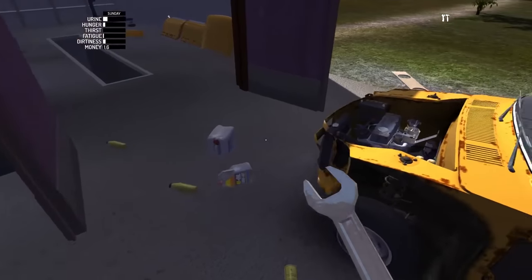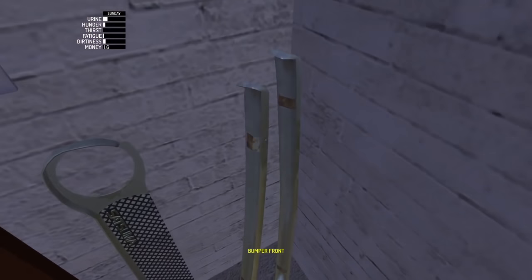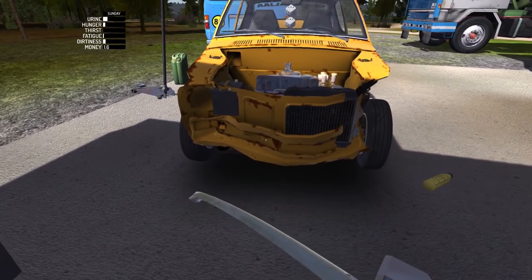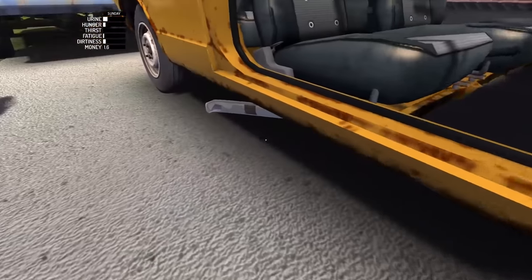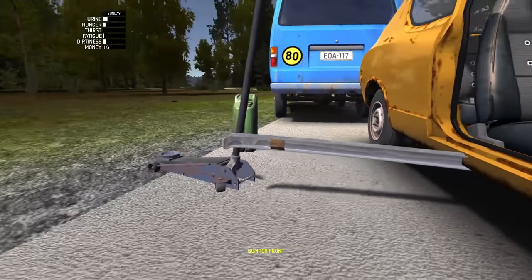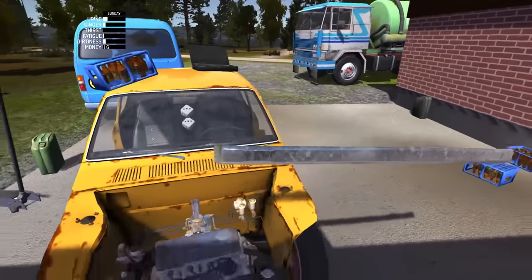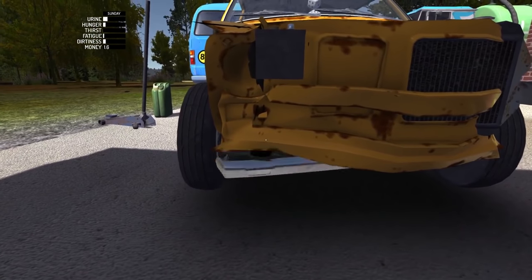We need spanner number 8 and we're gonna grab the front bumper here. I hope this actually goes on — you can just toss it under there, that's okay too. Somebody said I can get the body repaired at a repair shop somewhere, and we're gonna need to do that because this thing looks terrible. I don't even know if this bumper's gonna go on.